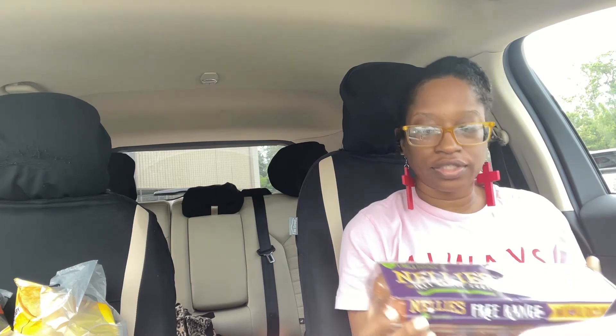I got Nelly's eggs — brown eggs — I got two packs and they were on sale. They normally go for like $5-something but they were $3.99. Last but not least, I got some Lay's chips. These were going to sell for $1.88, so I got the plain and the barbecue — my husband loves the barbecue.